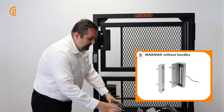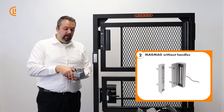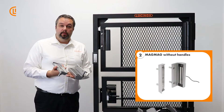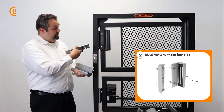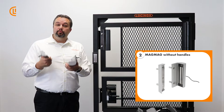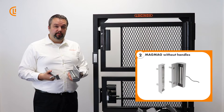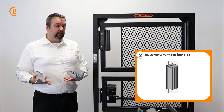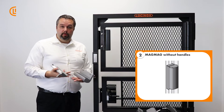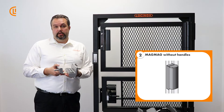The second model is the MagMag. This one is very similar, but the advantage is it has the integrated handle removed. This is great if you're trying to tie it in to a drive gate instead of a pedestrian gate where you don't need the handle, but you want extra security with your gate operator so somebody can't force open a big drive gate. They're also very useful if you have a very ornate gate with its own integrated ornamental handle and we don't want to interfere with that.